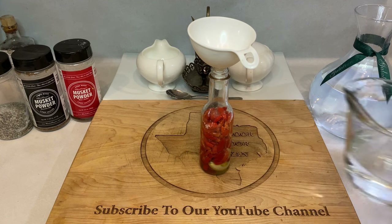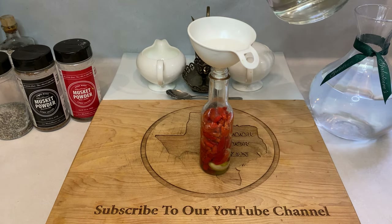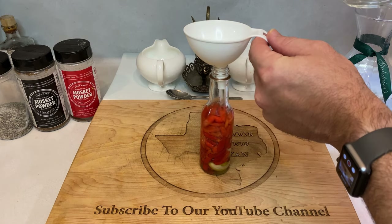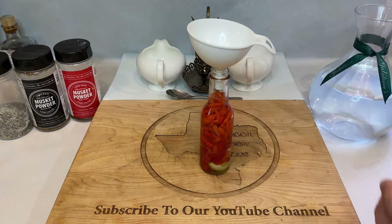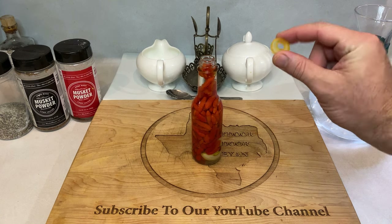Finally, fill the rest of your bottle up to the top with vinegar. I use white vinegar, which is the traditional vinegar for this recipe, but you're welcome to play around with any vinegar you want, as they all add a slight difference in flavor.